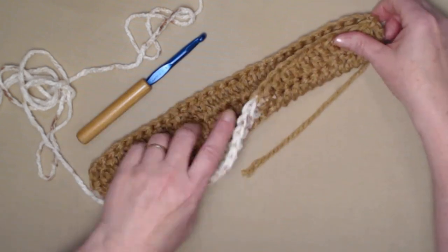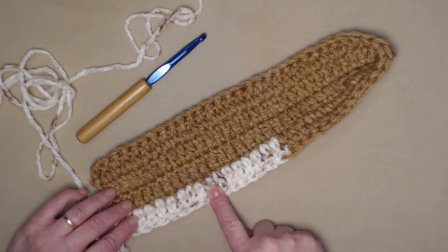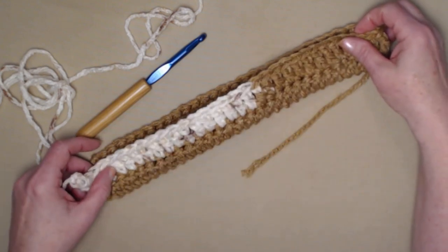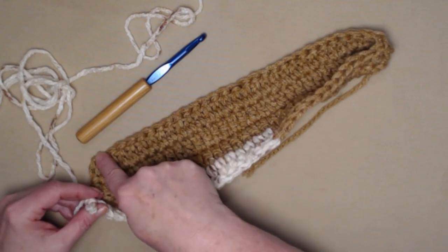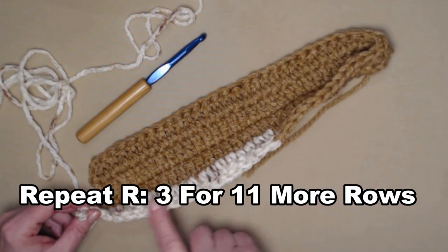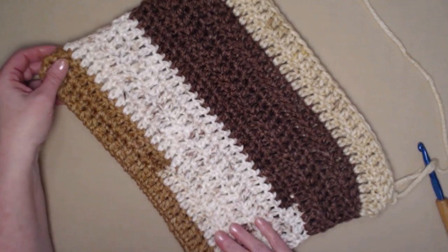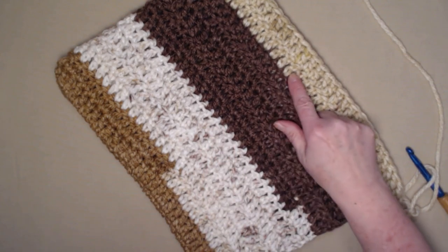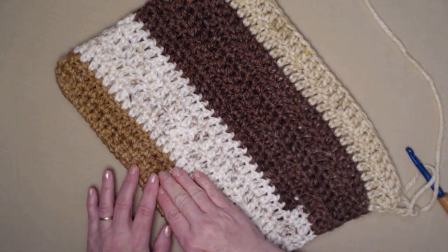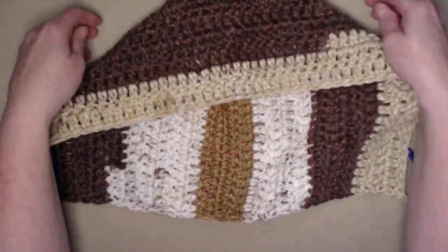So what you're going to do — just so you can see how the hood works — is repeat row two 11 more times. That gives you 13 rows total for your hood. Stitch chain three, one double crochet in each double crochet around, chain three, turn — back and forth for 11 more rows. I've stitched those 11 additional rows: 1, 2, 3, 4, 5, 6, 7, 8, 9, 10, 11, 12, 13 rows total. This is how your hood should look.